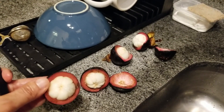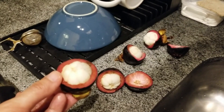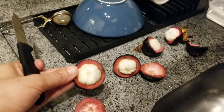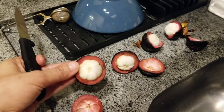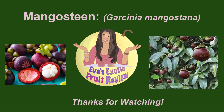The flavor — you guys have got to try them if you get a chance. In the US I've seen them for $5 each, and it's a gamble — you could pay $5 and it could be garbage inside. I'd recommend trying them if you're in Thailand; that's the best place, and their season is June. They're called the queen of fruit there. But I was happy to see them in Brazil and had to go for it.